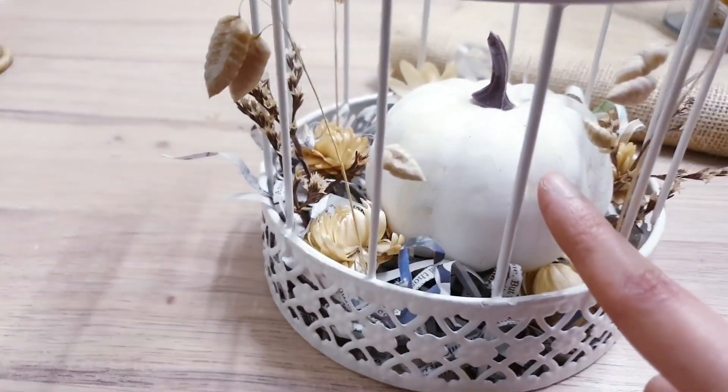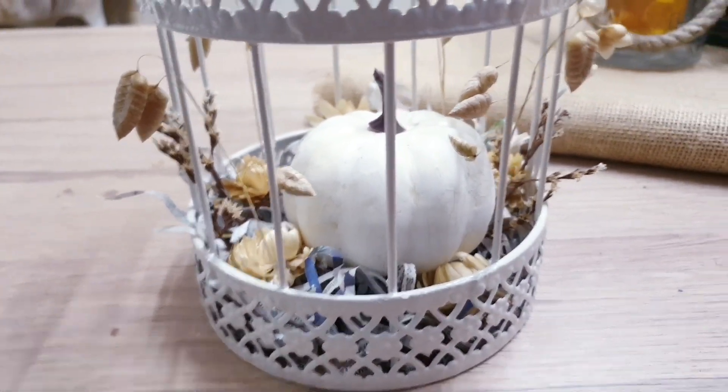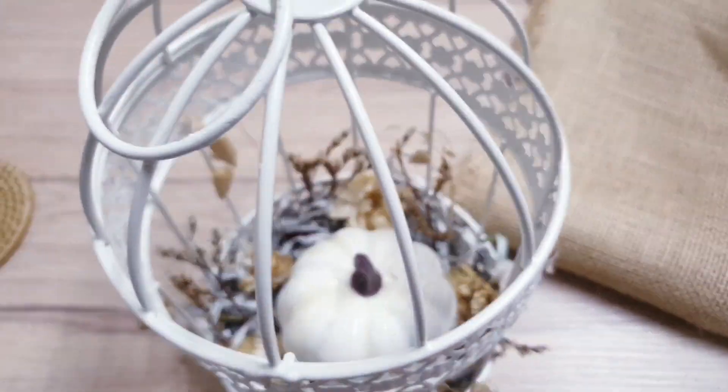By the way, you can of course paint these pumpkins. You can decoupage on them. I just wanted to leave mine neutral. I think that's coming along nicely — this is how it looks at the moment.